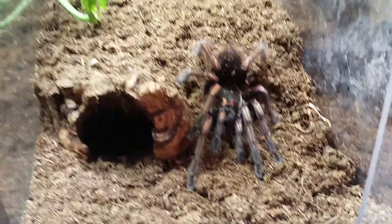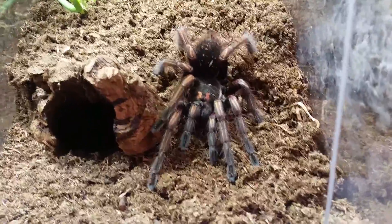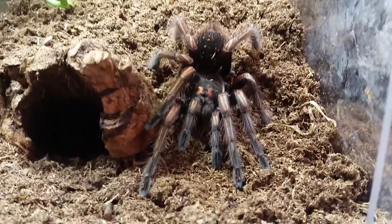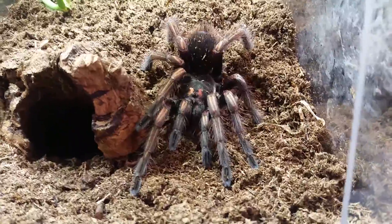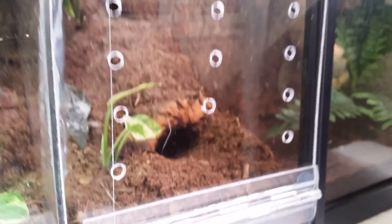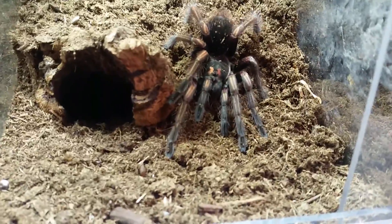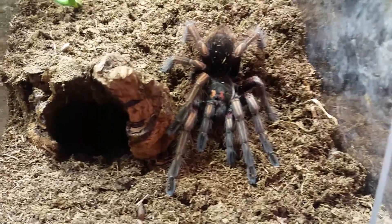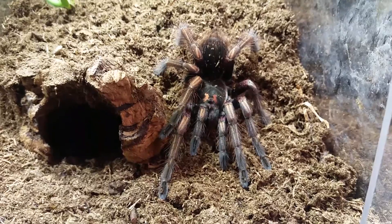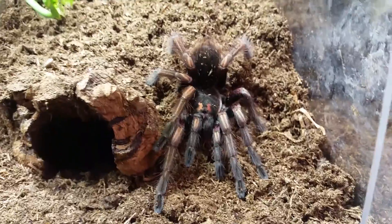Hey, what's up guys, it's John. I'm doing a quick update on my Pamphobeteus ultramarinus — this one is my penultimate male, he molted just last week and his colors are intense, very intense. On the opposite end of this divided tank I have the female, who should be in pre-molt as well, so hopefully they'll line up and by the time he matures she'll be ready to mate as well.